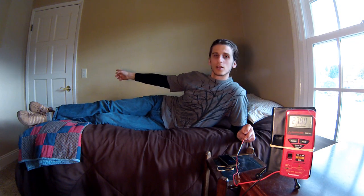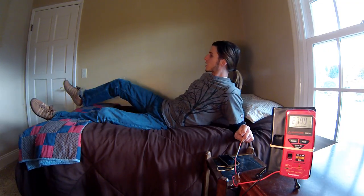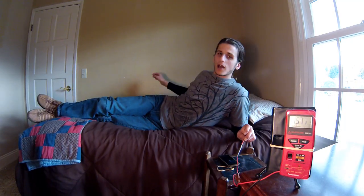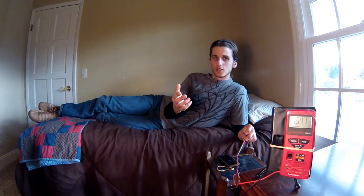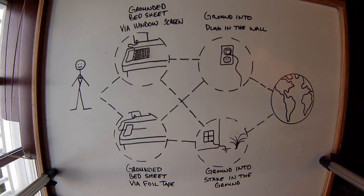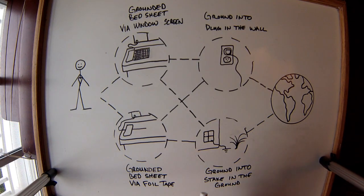I have a switch that controls the outlets in my room, and right now it's turned on. I'm going to turn this switch off, which will turn the outlet off and drop my voltage considerably. All these things are what you want to do prior to grounding out your bedsheet to have the best results while sleeping grounded. In this how-to, I'm going to show you how to ground your body to the earth while you sleep to help maintain your natural electric state throughout the night.